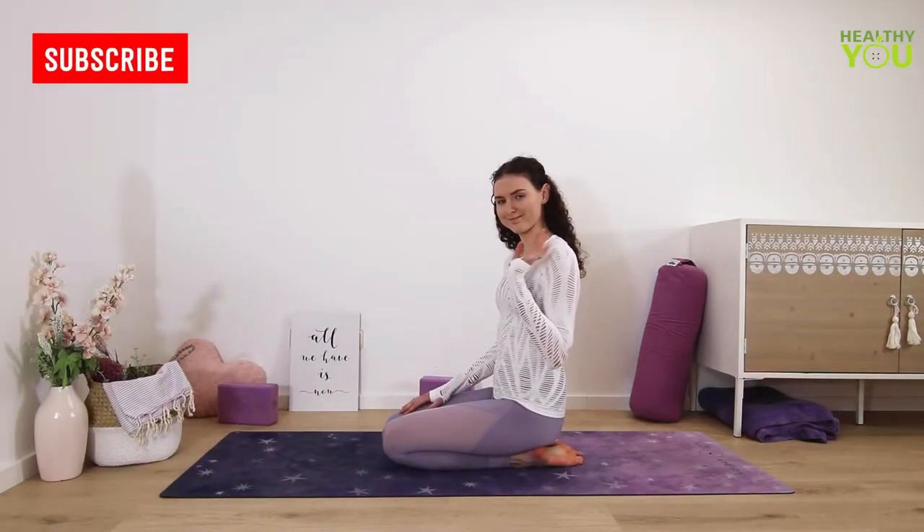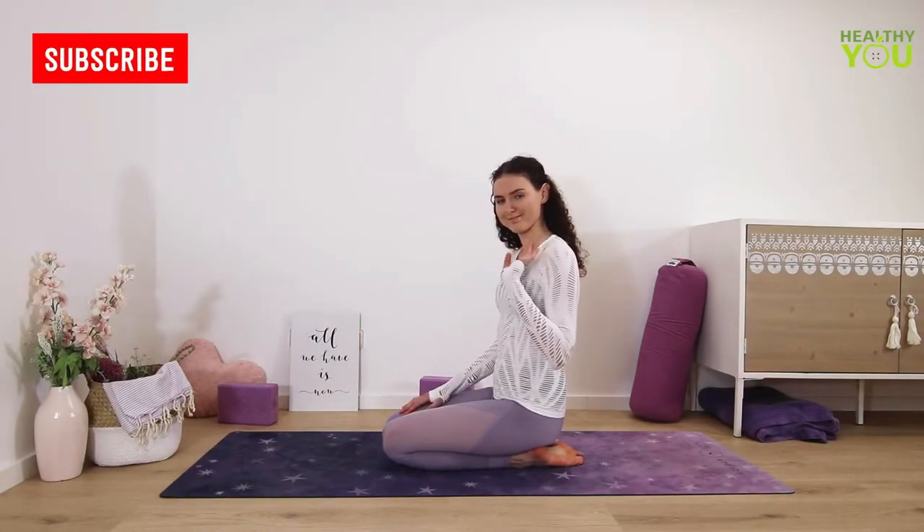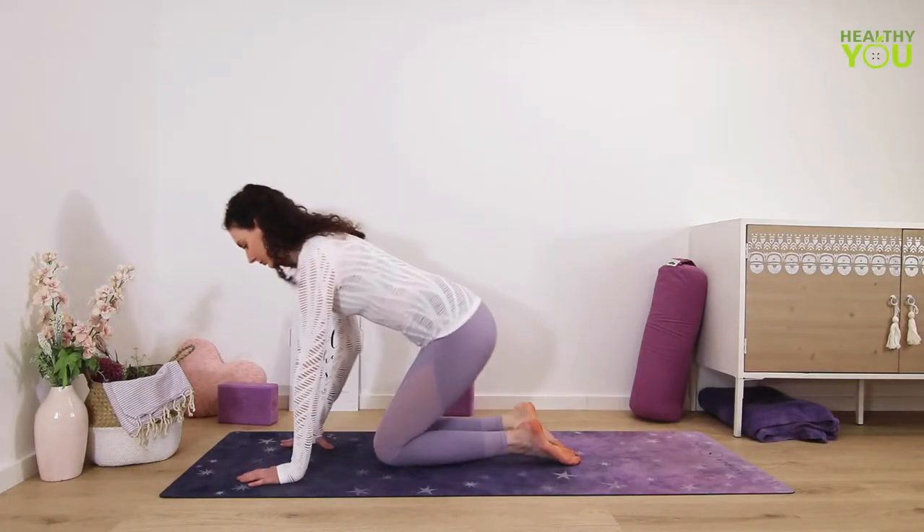Hi and welcome to my channel. My name is Kim and in this class we focus on stretching the feet and ankles. If you use your feet a lot, this is a great practice for you to do.